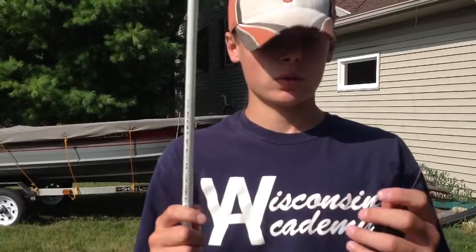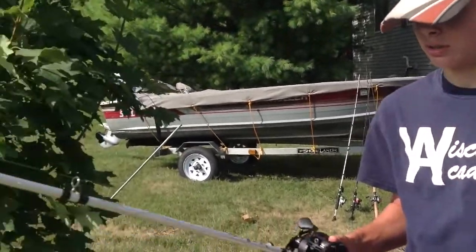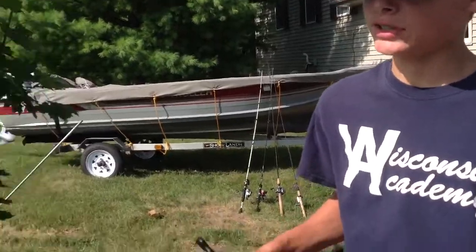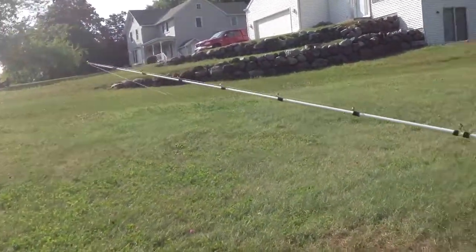This is a three-quarter-ounce setup spooled with 17-pound fluorocarbon suffix, on a Lew's MG Speed Spool. The rod is a seven-foot-six medium-heavy Abu Garcia Veritas.